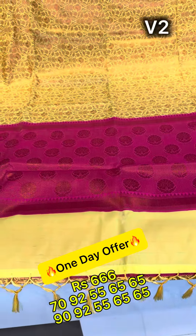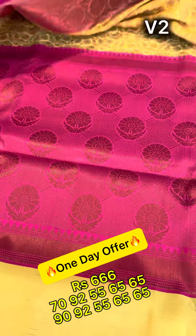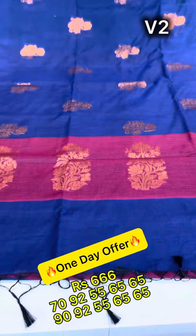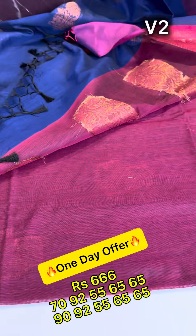The next zari is the golden yellow zari. We will see the pink shade of the border. We will see the navy blue and the pink contrast. The pink shade of the blouse is also pink.